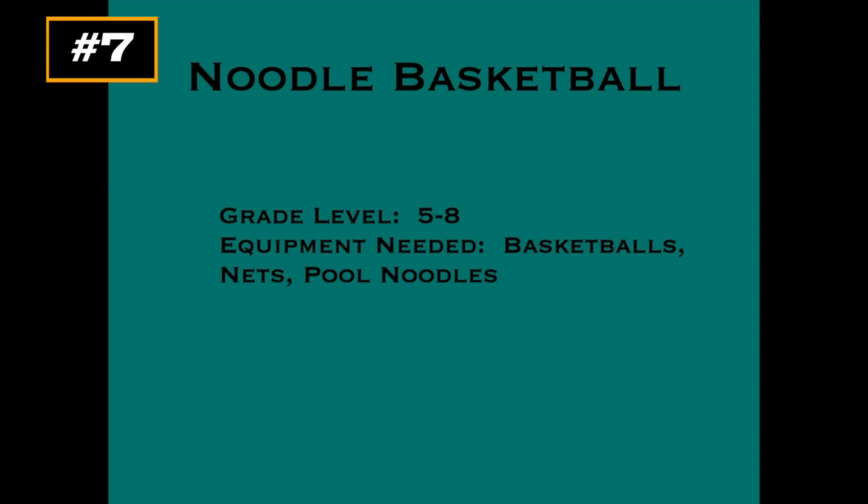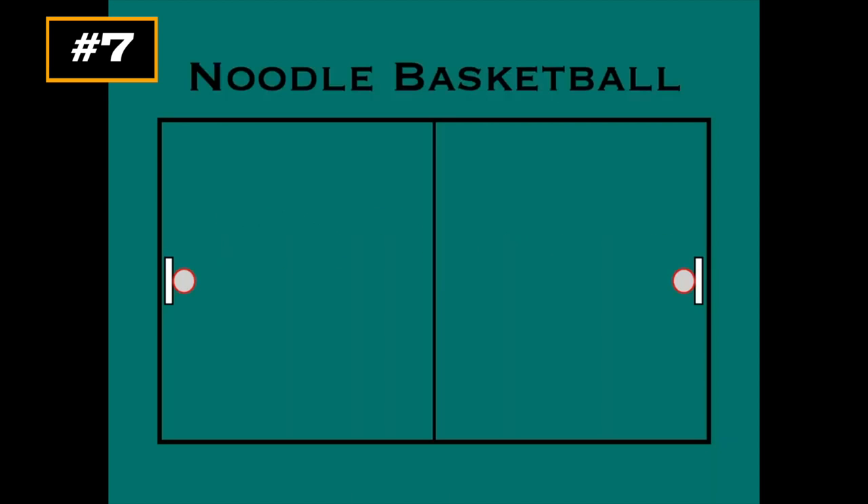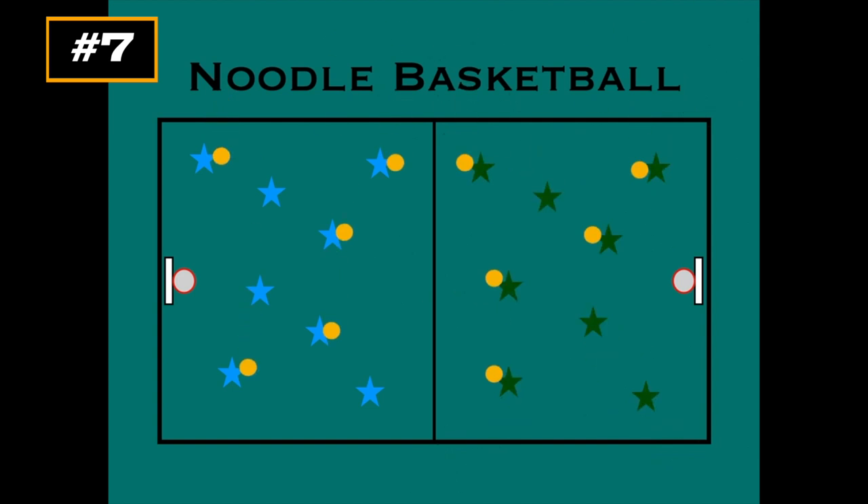This game is called Noodle Basketball for grades 5 to 8. You'll need basketballs, nets, and pool noodles. Thanks to Randy Icke for this game idea. You start on a basketball court — if you don't have actual nets, you can use bins or a garbage can. Divided by a center line, one team on each half. The majority of players will have a ball, maybe 30% won't, and each team tries to score on the opposing net.